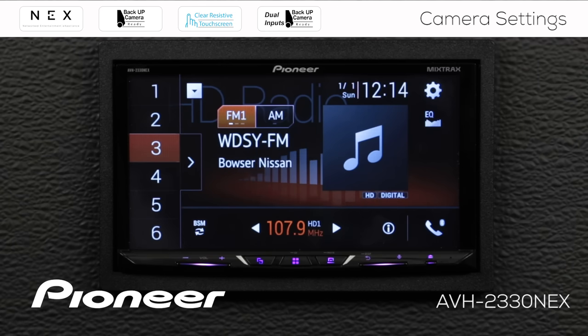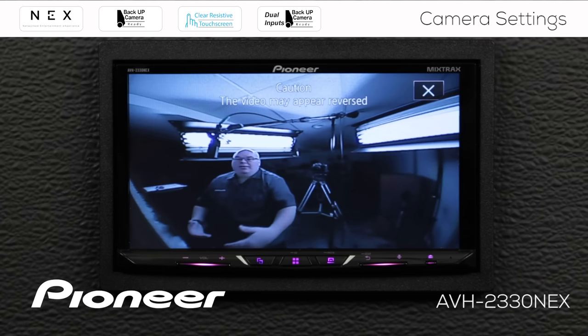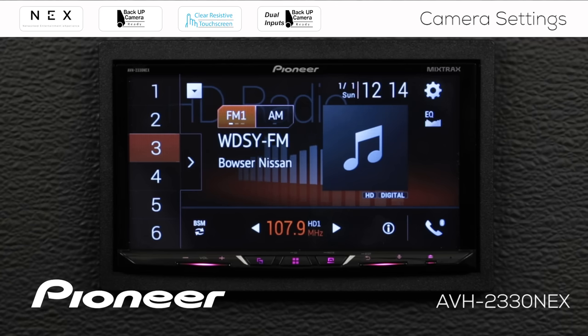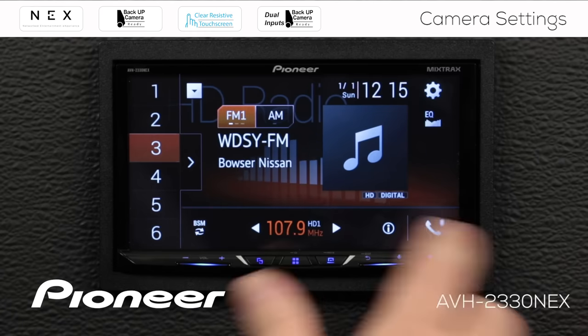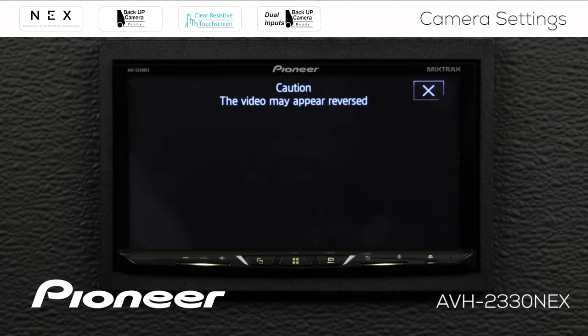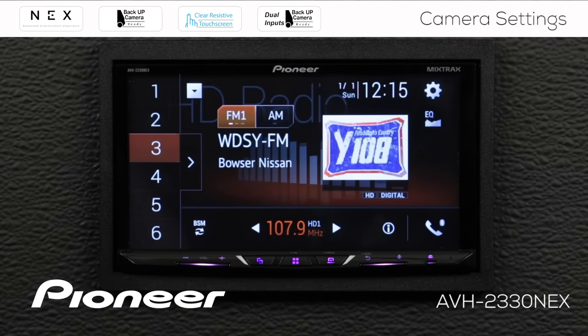The second way that you can activate the camera is to put the vehicle in reverse. Here I will simulate putting the vehicle in reverse. Now the vehicle is in reverse, and when that happens the backup camera activates and you can see what's going on live. If you take the vehicle out of reverse, it will switch the camera off. But if I hit the X, the camera closes even though the vehicle is still in reverse. If I take the vehicle out of reverse now, there's no change to the screen because I chose to close the camera window. Put the vehicle in reverse again — the camera comes right back up. Take the vehicle out of reverse, and the camera automatically goes away.